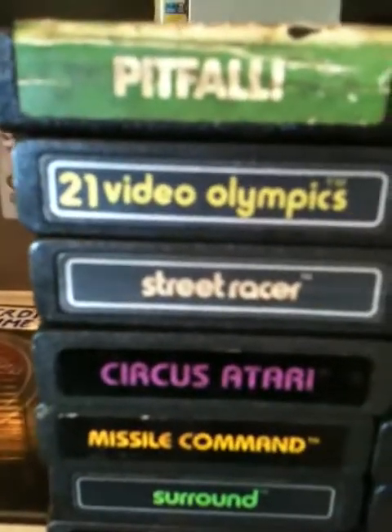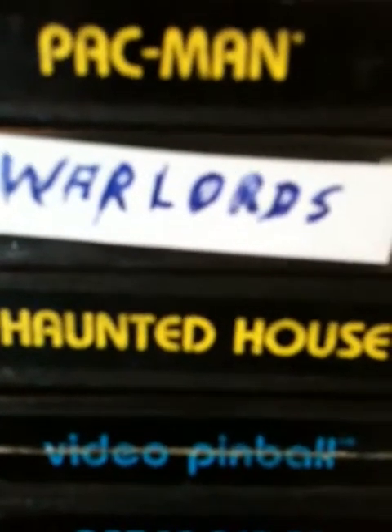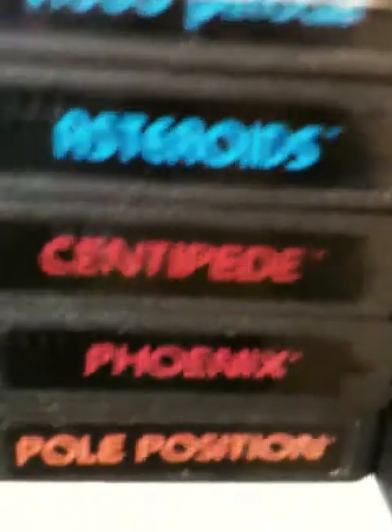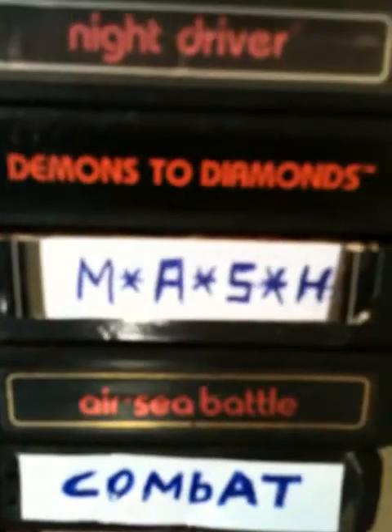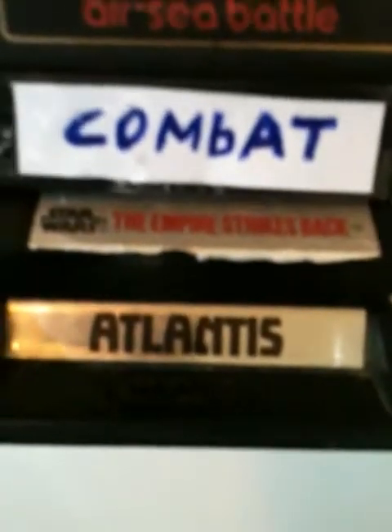With the system I'm including: Pitfall, Video Olympics, Street Racer, Circus Atari, Miss Pac-Man, Surround, Yars' Revenge, Pac-Man, Warlords, Haunted House, Video Pinball, Asteroids, Centipede, Phoenix, Pole Position, Crystal Castles, Night Driver, Demons to Diamonds, M*A*S*H, Air Sea Battle, Combat, and Star Wars: The Empire Strikes Back.